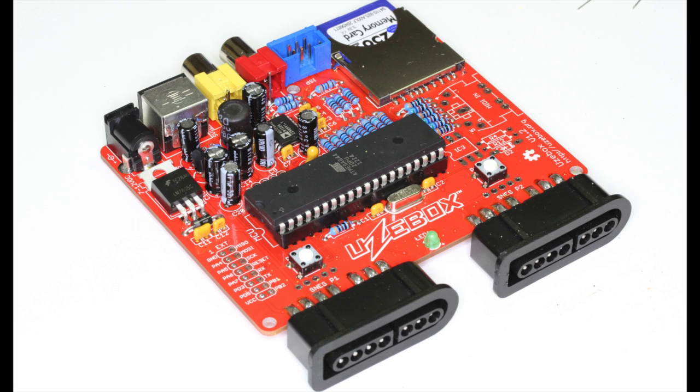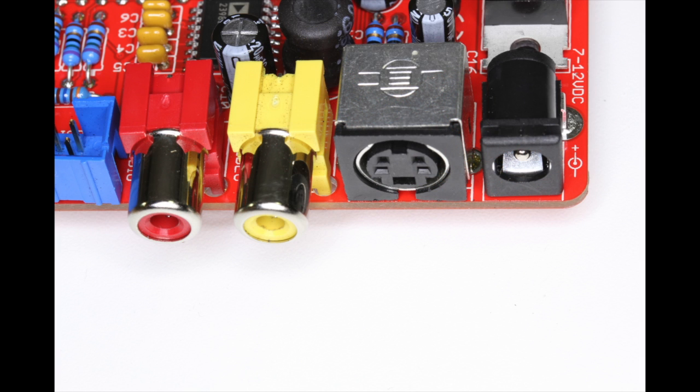The Uzebox is built around an Atmega 644 microcontroller. The front has two ports for Super Nintendo style controllers. On the rear it has two RCA jacks for audio and composite video and also an S-video port.